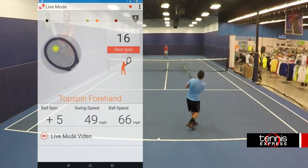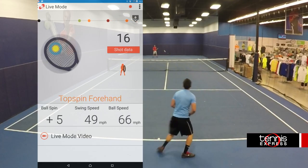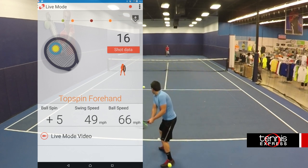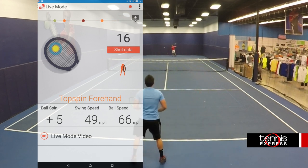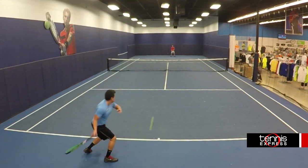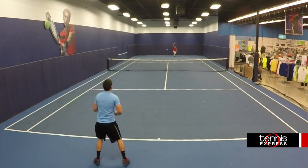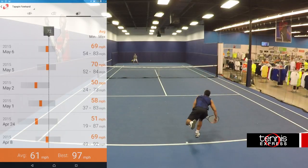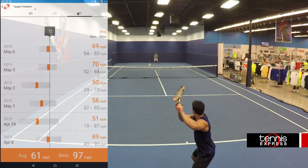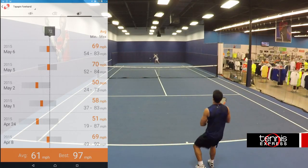You may be wondering why you need this device. First of all, you get self-evaluation — you can analyze your strengths and weaknesses as well as see how you look on the court. This device gives you analytical data that's important when setting goals, which is included in this comprehensive app. You can set goals for spin, swing speed, and ball speed for all of your different strokes.